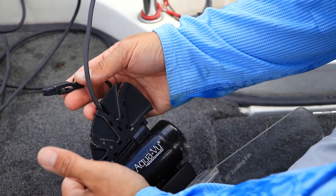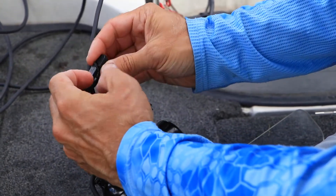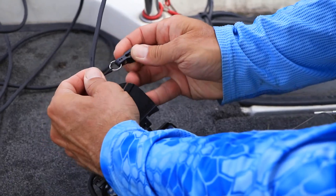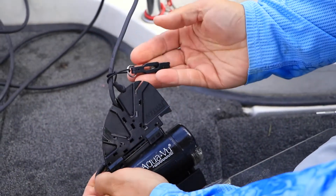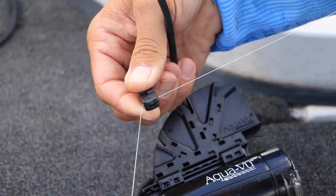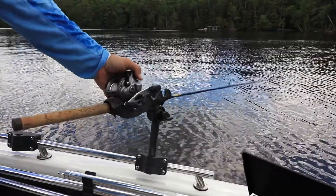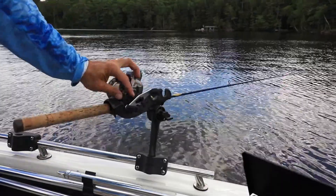With the camera facing backwards, attach the LiveStrike line clip to the camera cable above the XD camera housing, and use the clip to hold your line. Three to five feet of line between the line clip and your bait works best. Place your rod in a rod holder and set a very light drag.